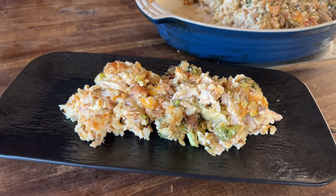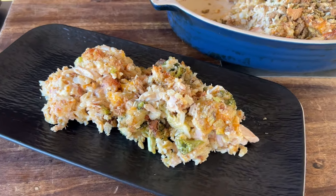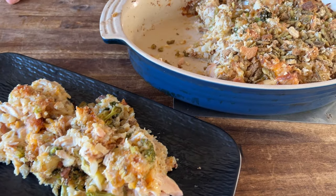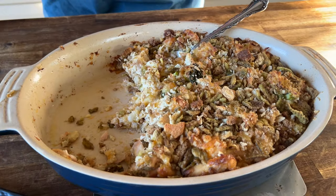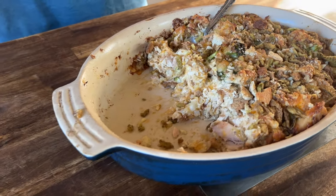Hey guys, welcome to Pellets and Pits, where fall is upon us. What better way to celebrate fall than a casserole? Smoked broccoli and cheese with a little bit of rice casserole. It came out absolutely fantastic. You guys want to see how we killed it? Here we go.